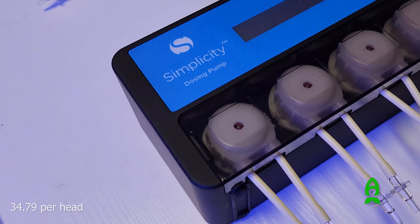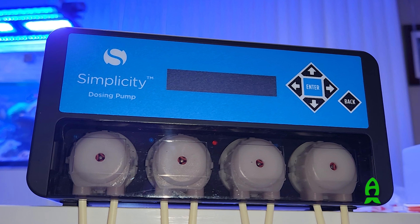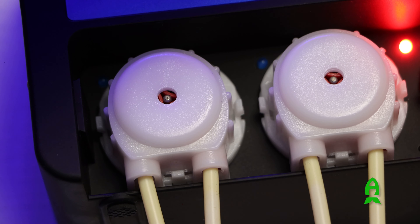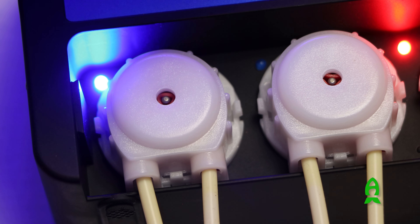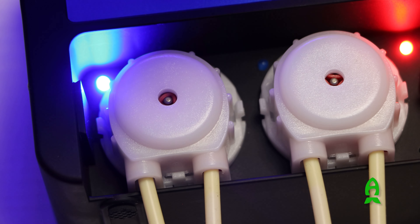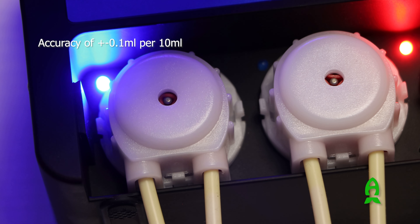Let's check out what's inside the box. The whole unit is made of four programmable peristaltic pumps. This unit boasts an accuracy of plus or minus 0.1 ml per every 10 ml.